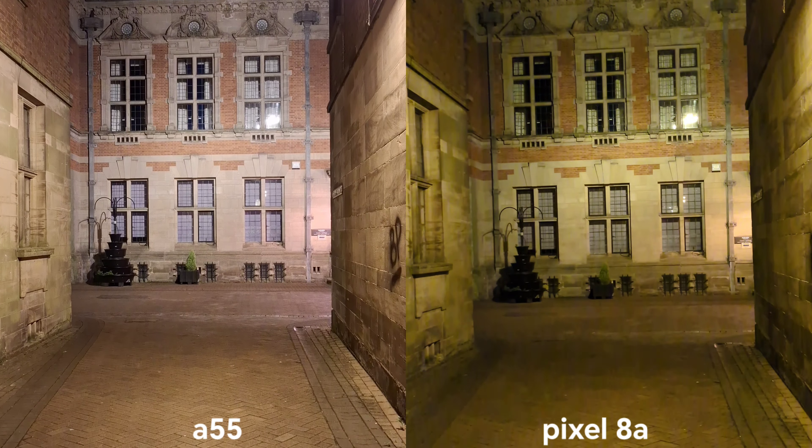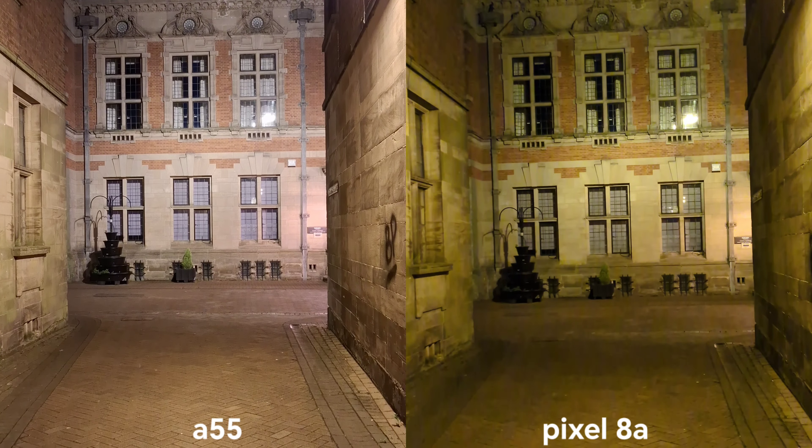I definitely like the fact that Pixel can record 4K 60fps — sadly this option is not available on Samsung Galaxy A55. I have to say both night photography shots are really great on either of those devices, so I don't think you'll be disappointed. I'm going to move on to some portrait photography. I really like the fact that we've got 1.7x and 2x focal length which is more natural for portrait photography. I think the x1 is just a bit too wide on Samsung, but you let me know your thoughts.